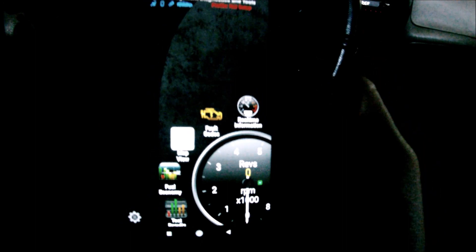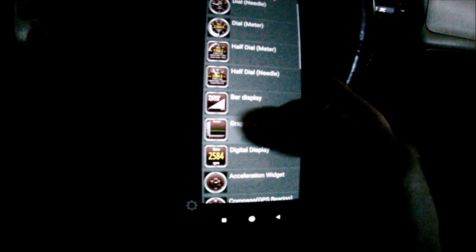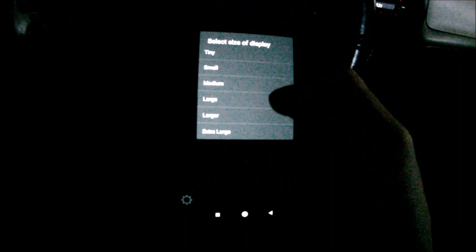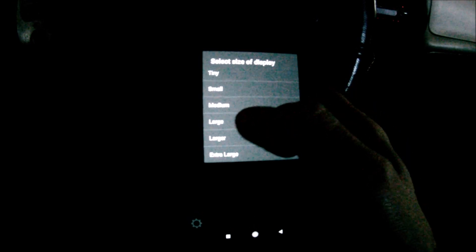Next, hit real-time information. Go into an empty screen, press and hold on it, and hit add display. Choose a graph, go all the way down to T, and choose throttle position. Choose large — you can choose any size but I usually use large.